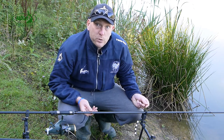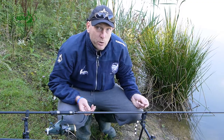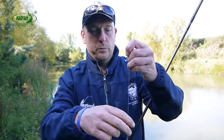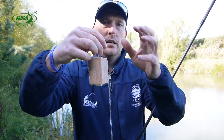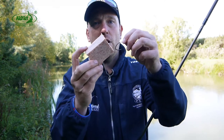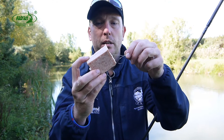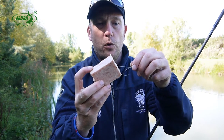In terms of rigs, we're not being subtle at all. I've got some 40 pound braid, a size one zero eagle wave hook, and half a tin of luncheon meat for bait — and this is a method that's been very successful on this particular lake before.